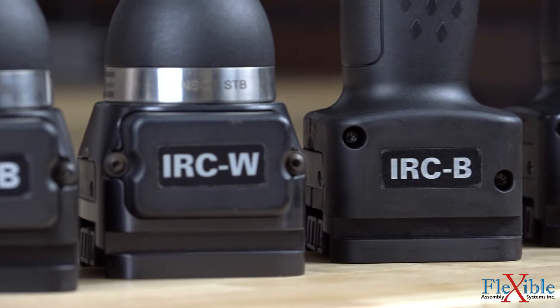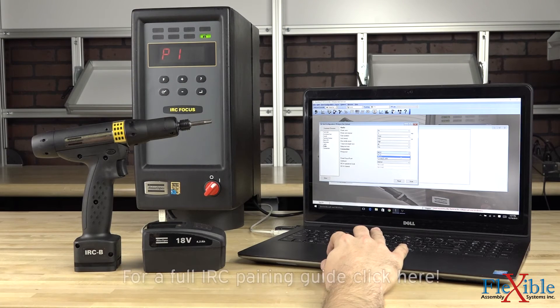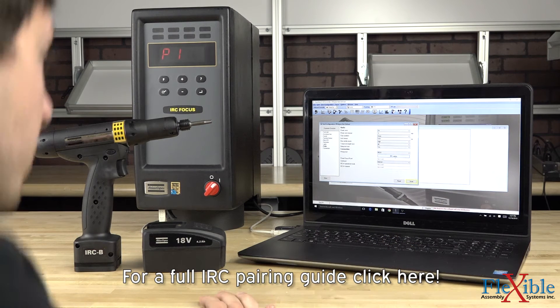To set up tightening strategies and gather results with a Bluetooth model, users will connect directly to an ad-hoc network created by the IRC controller or Power Focus 4000 controller with a communication kit.